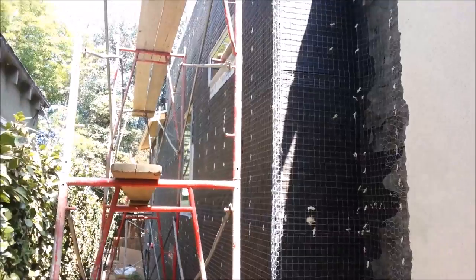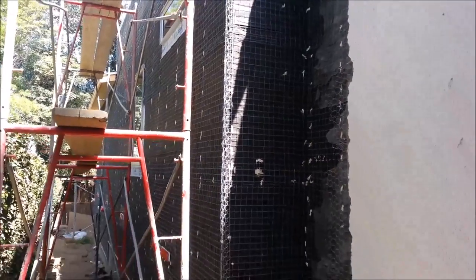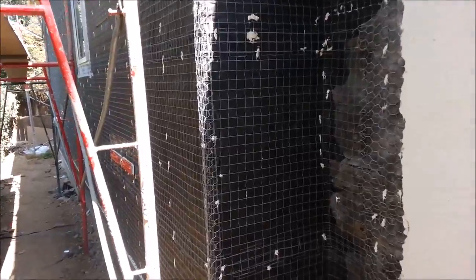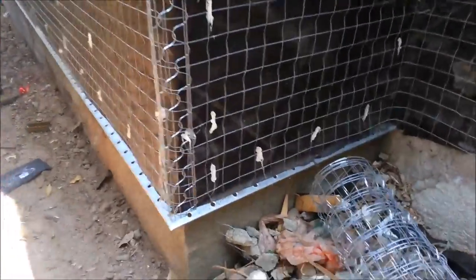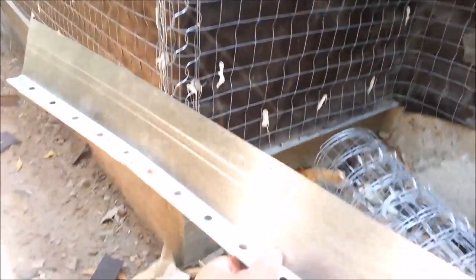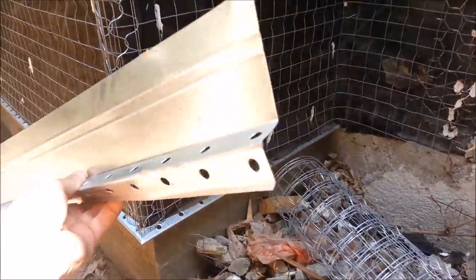For new stucco, this is how you do it. We saw the plywood framing already, but on top of that plywood framing, first thing we do down here is called the weep screed. The weep screed looks like this — it has these little holes in it. That's the profile of it.